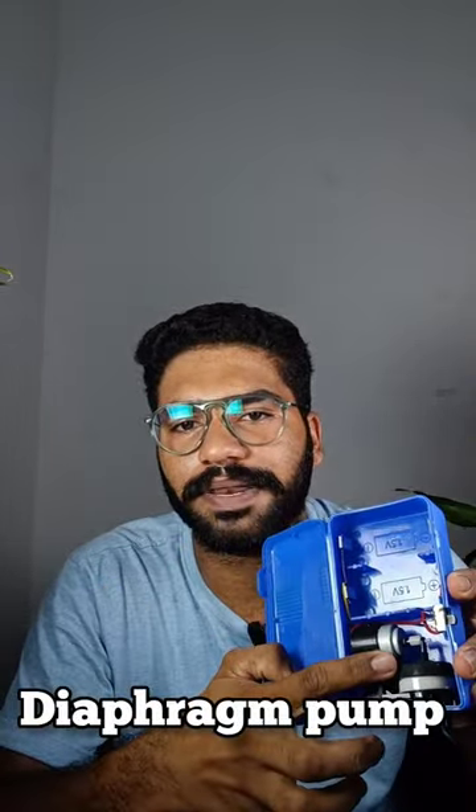We are using a pump here. We are also using aeration, a connector, and we are using it.